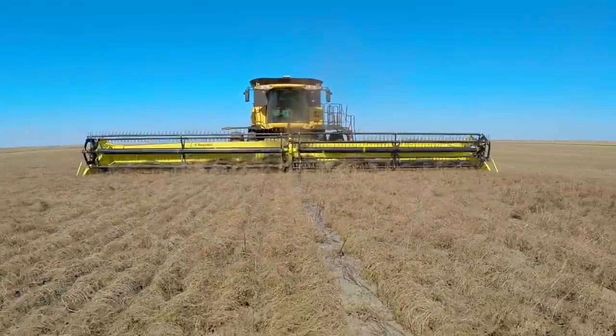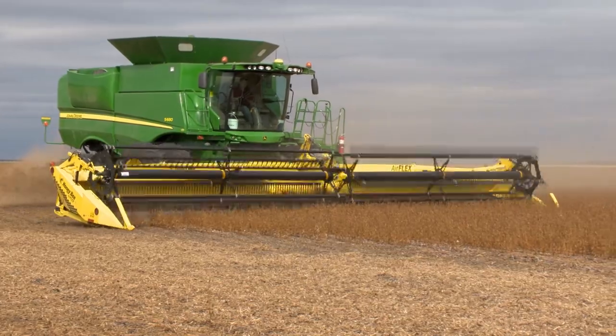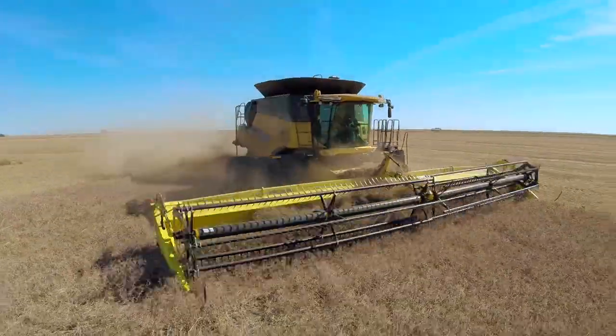The all-new AirFlex from Honeybee is the clear-cut choice for faster harvests. Its flexible cutter bar allows it to pick up low-potted crops, capturing more of the crop at speeds never seen before.